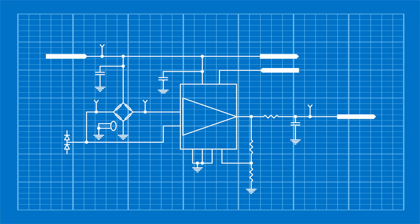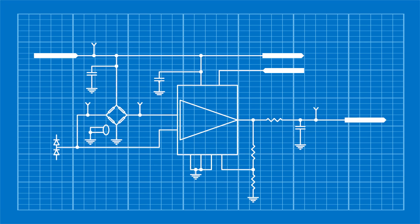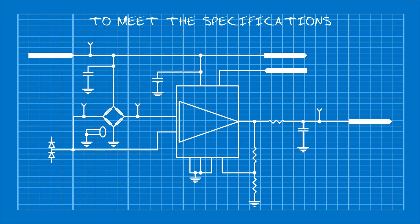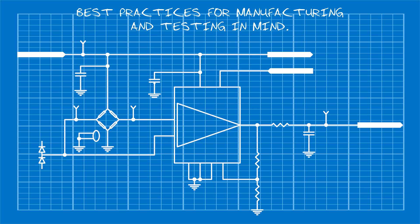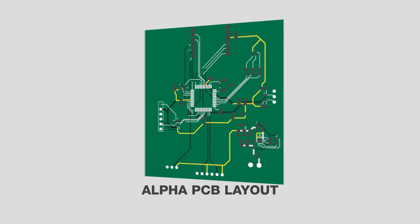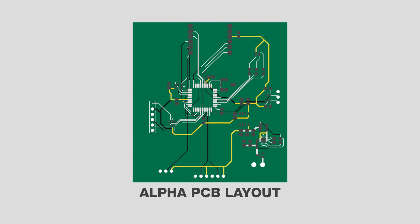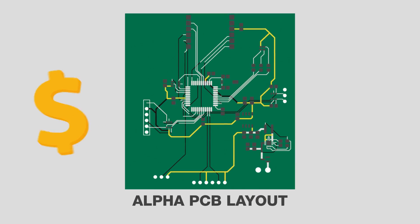Next, the engineers need to create a schematic. During this phase, we incorporate all the components required to meet the specifications while keeping best practices for manufacturing and testing in mind. Once the schematic is finalized, we begin creating the alpha PCB layout. Up front we'll determine the layer count for the board, optimizing the balance between cost and performance.